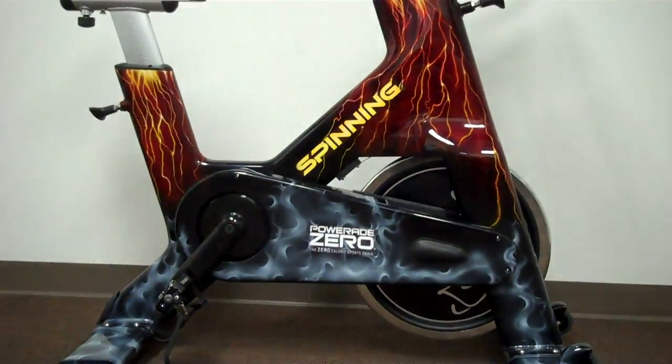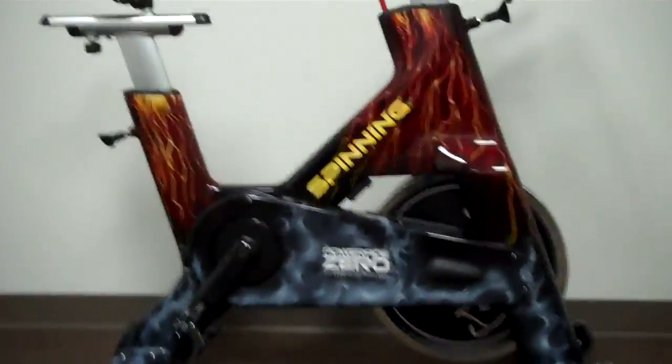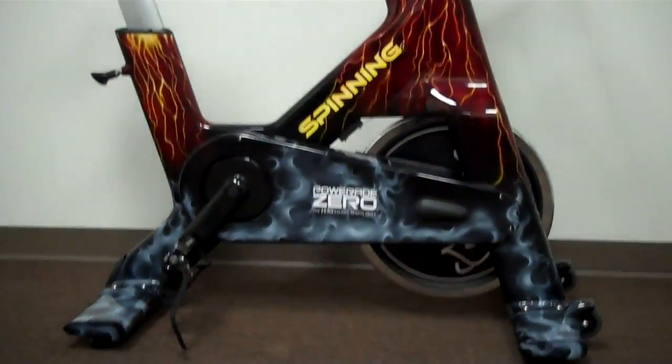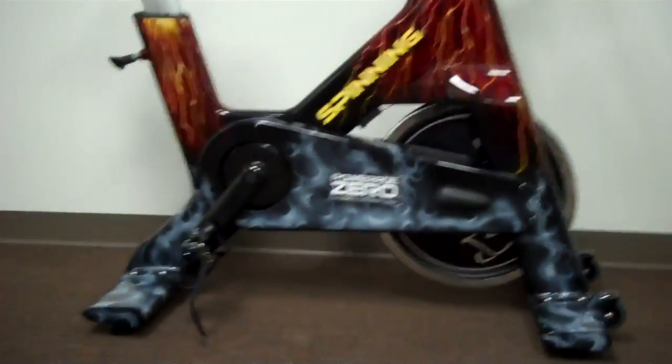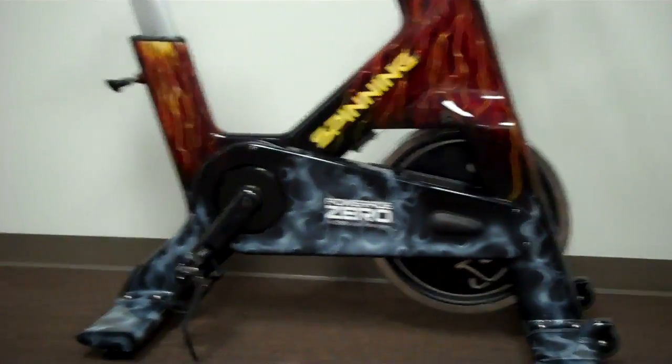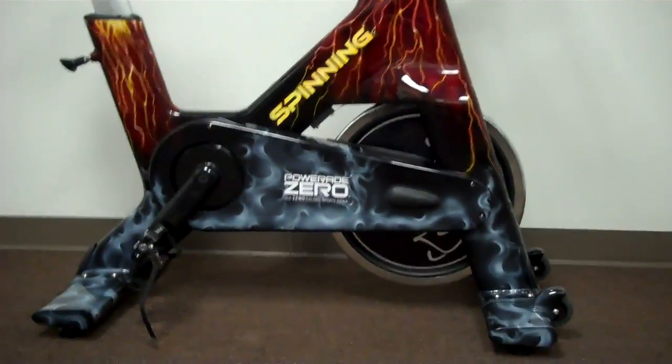This year the ride is called the Force Ride, and you'll be the first to see this on video. This is the Star Trek Spinner NXT Josh Taylor Force Bike. It starts as a stock Star Trek Spinner NXT that's completely torn down — the frame, bases, and chain guards are sent to Badass Paint. Josh Taylor comes up with the paint scheme and design, and BadassPaint.com does the paint.